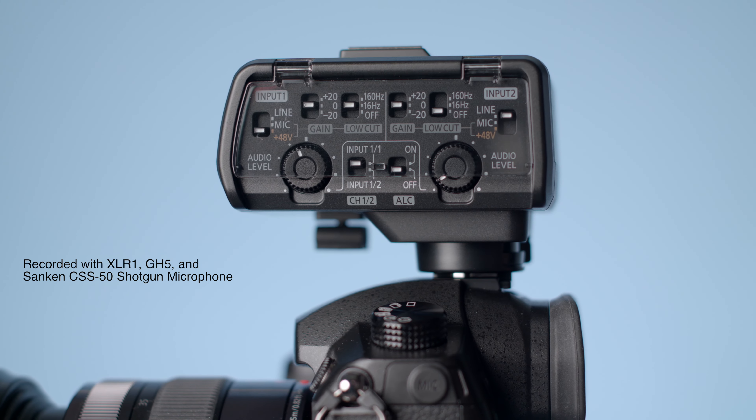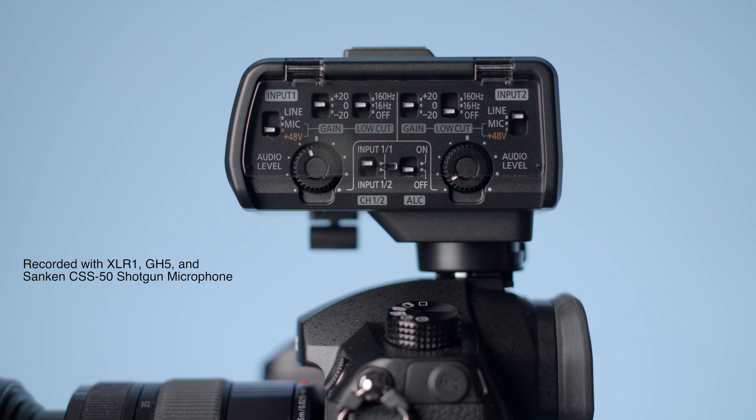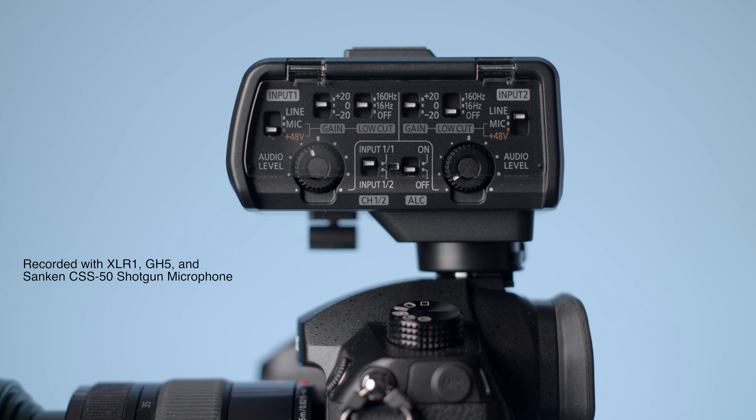The most important question, of course, is how does it sound? Throughout this entire review, you will hear the audio recorded with the Panasonic GH5 and the XLR1, and we will indicate the microphone being used throughout each of the clips, just so you can have a sense for what those sound like.